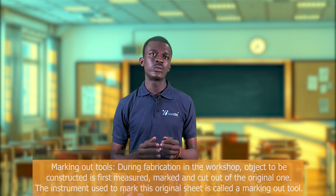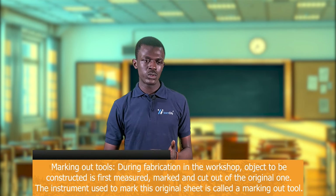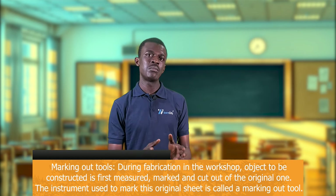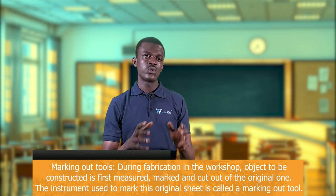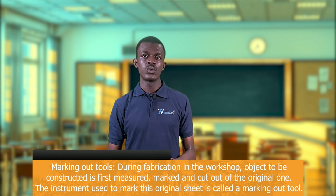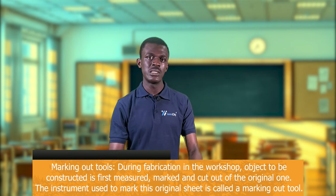Apart from board drawing instruments, there are other equipment used by engineers in the wood or metal workshop. These include marking out tools, driving tools, cutting tools, holding tools, measuring tools, and boring tools. Marking out tools are used to mark distances on materials that are about to be cut for construction — for example, marking the dimensions for stool legs on a piece of wood. Types include punches, dividers, compasses, and scribers.